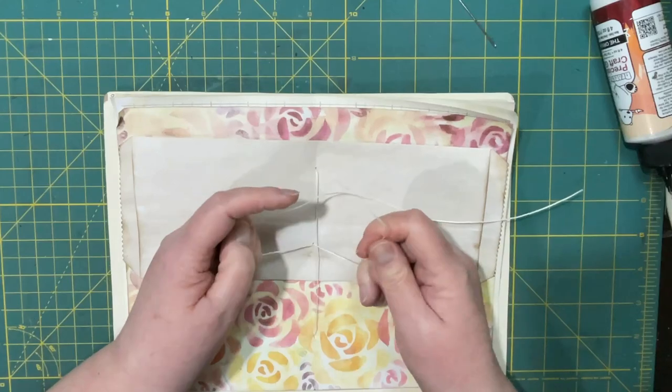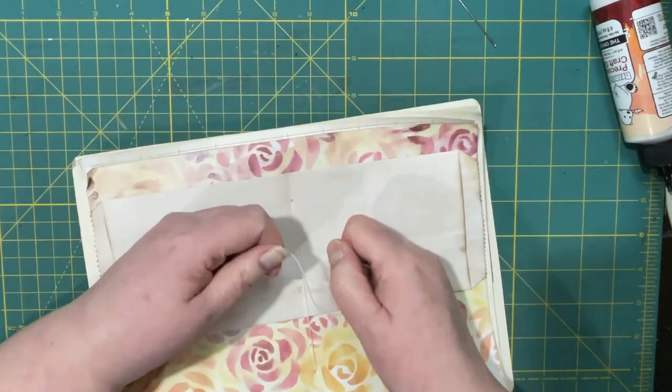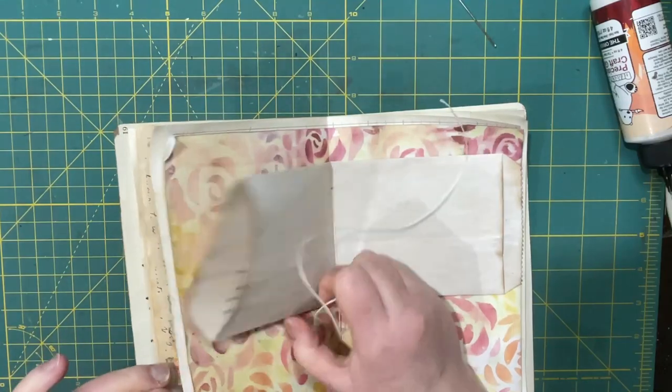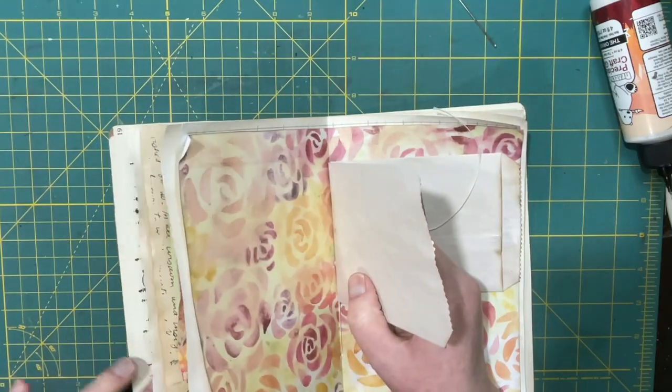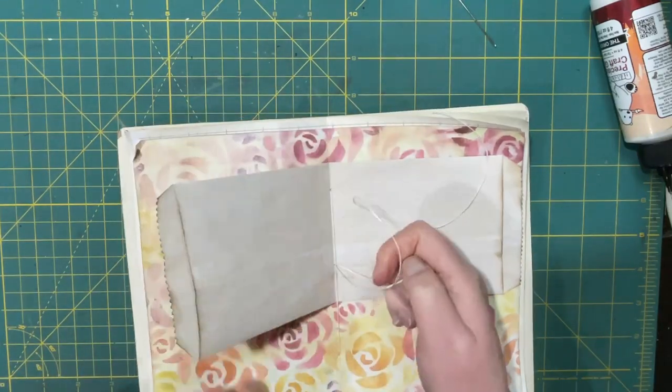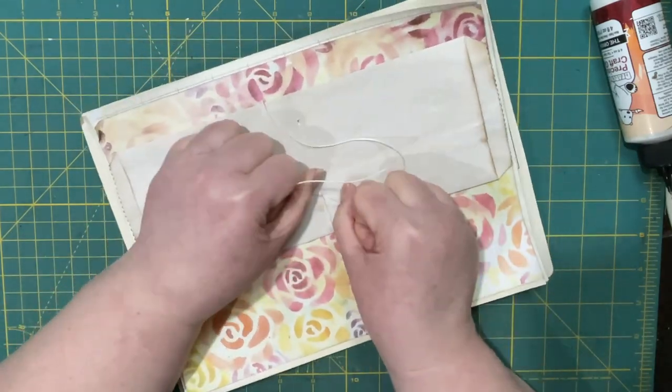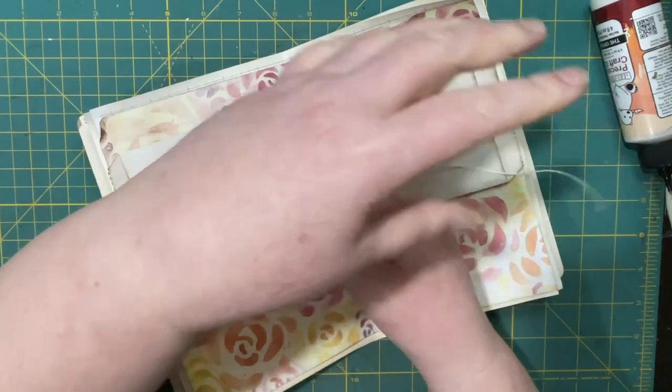All right, so I have one. I'm just going to tighten it because for some reason there must still be some loose thread — that's where the pocket keeps moving. All right, we're ready to tie off here.